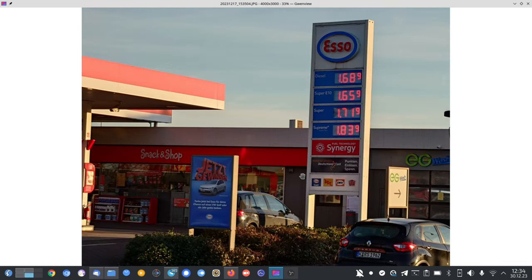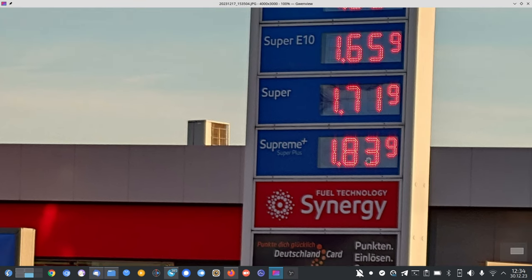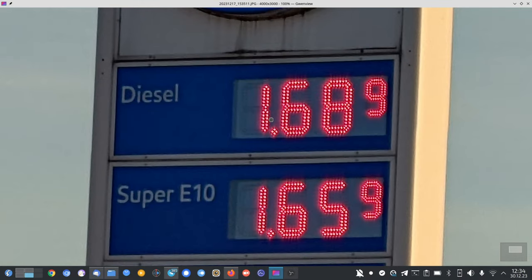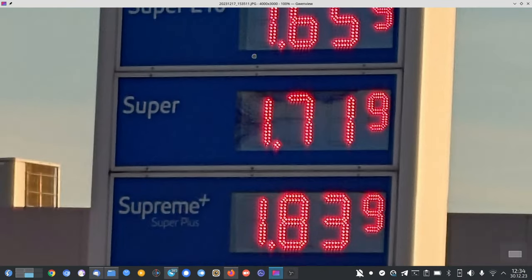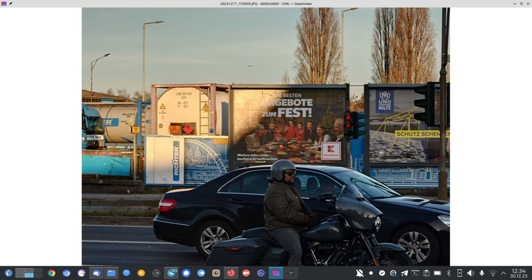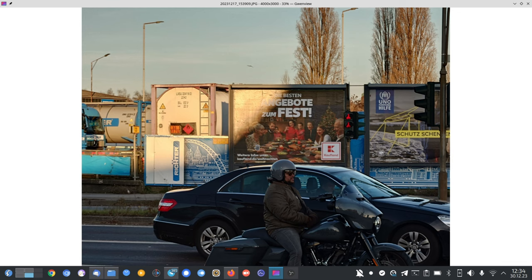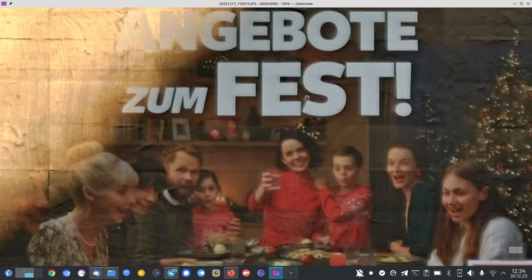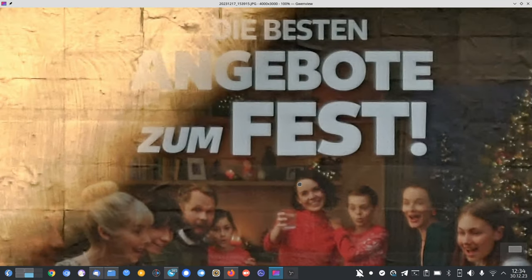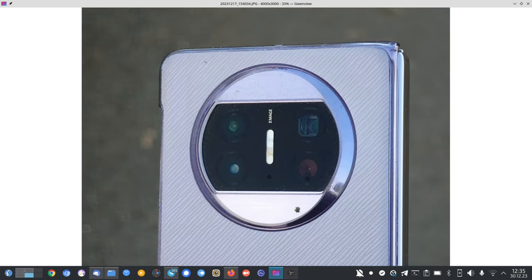One shot at 3.5x is pretty sharp, and 5.2x is getting a bit softer. At 10x zoom I'm pretty blown away that it's still holding up — you can read everything and see all the LEDs individually. Also at 5.2x for a Kaufland advertisement, and then 10x gets a bit softer with chromatic aberrations. I think 3.5x and 5.2x are quite improved — well done by Sony.